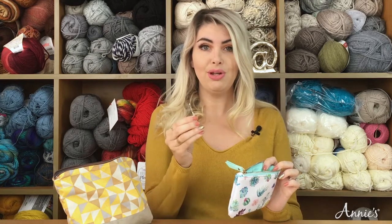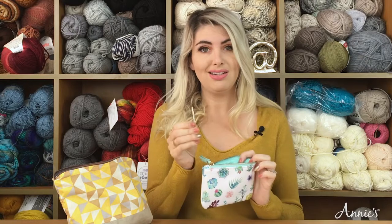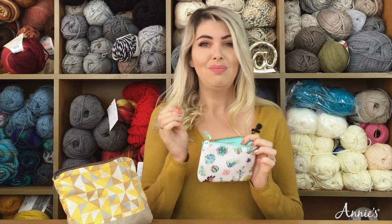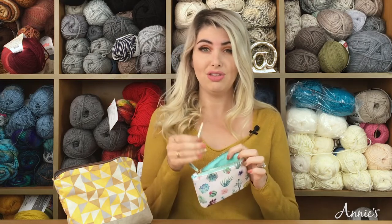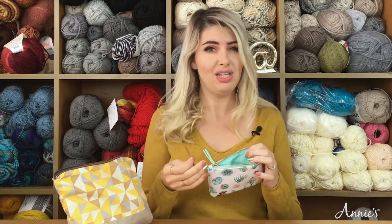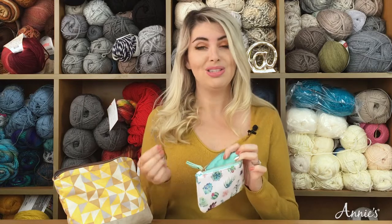The same idea applies to your yarn needles. I have two different sizes — the larger one and the smaller one — for weaving in your ends and sewing your pieces together. If you're thinking of doing a project where there's going to be a lot of sewing involved, maybe consider taking a project that is one piece, and that way you can avoid all of those sewing parts in your pattern.